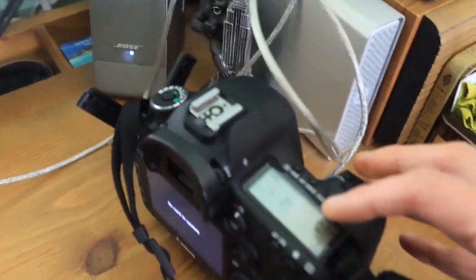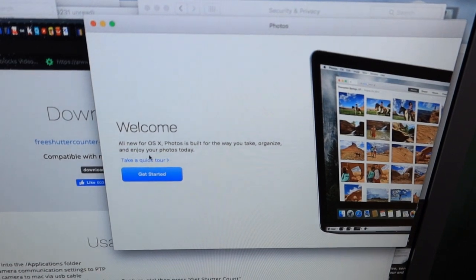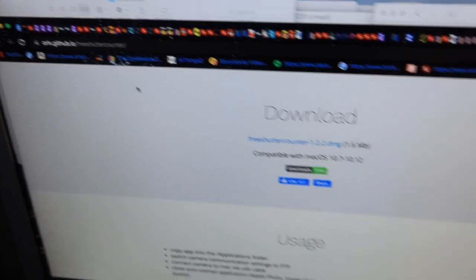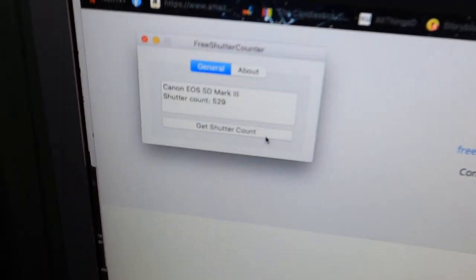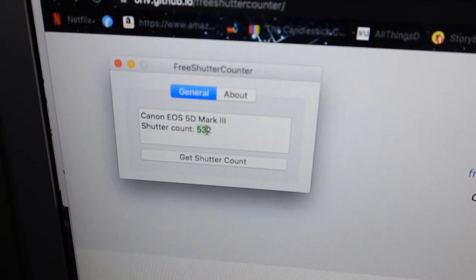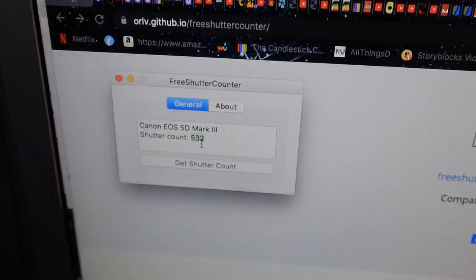Now make sure — and this is the common mistake — this thing is on. As you can see, what happens is it launches Photos. You don't want that. Go ahead and quit Photos. Then launch the Free Shutter Count app and press 'Get Shutter Count.' And you can see here it changed and got the number. And voilà — mission accomplished.